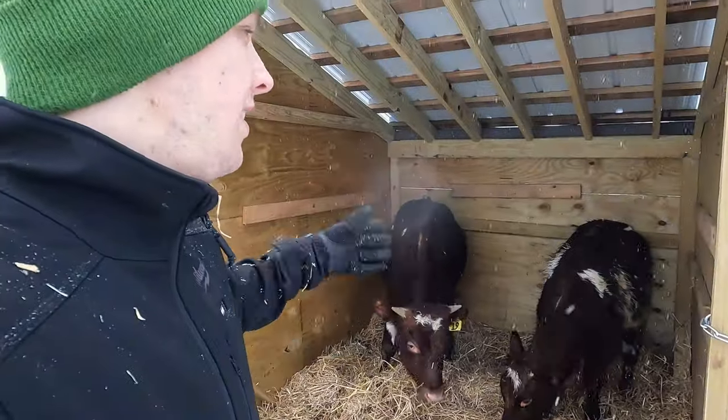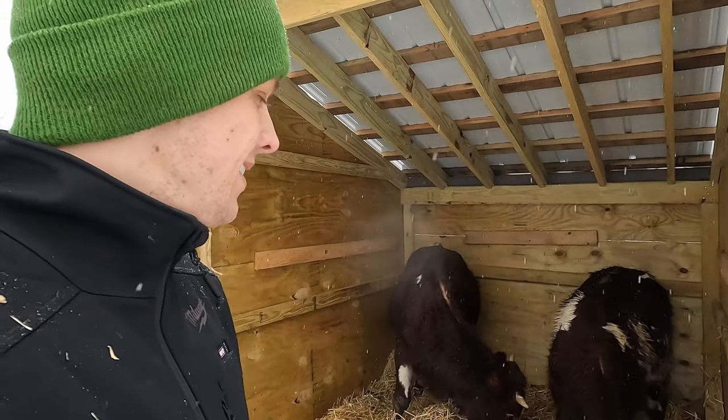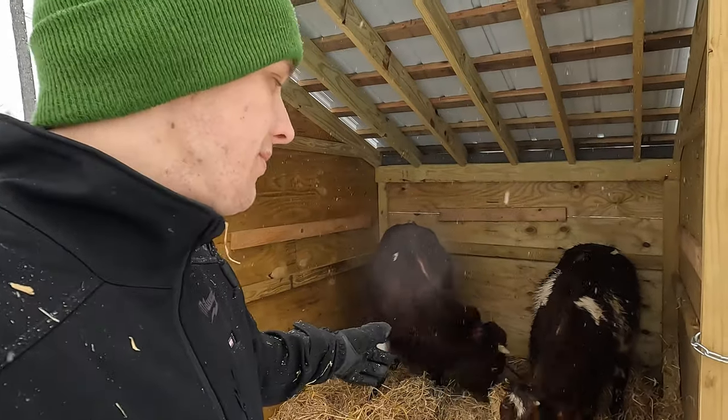They fit pretty good in here. My wife was telling me she's like, 'That's not that big for two cows' — or two steers. But it looks like they fit perfectly.